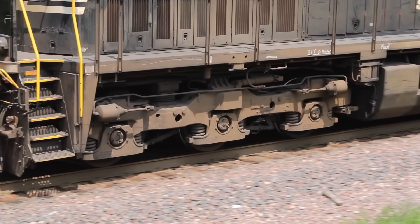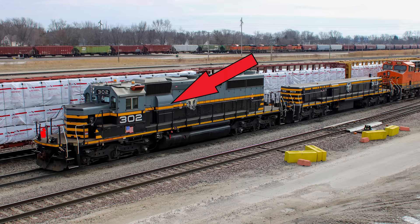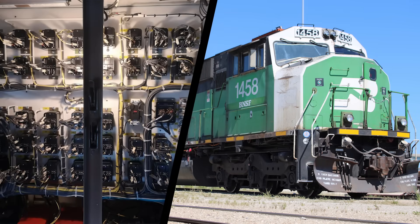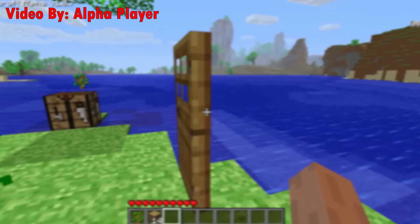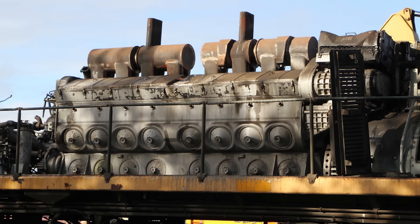Today we'll be checking out all kinds of stuff, from the Guru valve to that weird protrusion on older EMDs, and even the secret electrical room behind the cab of every locomotive. Let's start off with one of the lesser known design features: the summer winter door, which helps the prime mover run efficiently no matter what time of year it is.